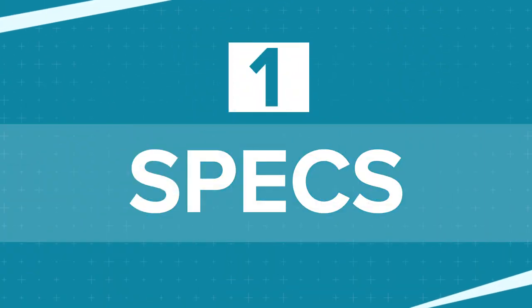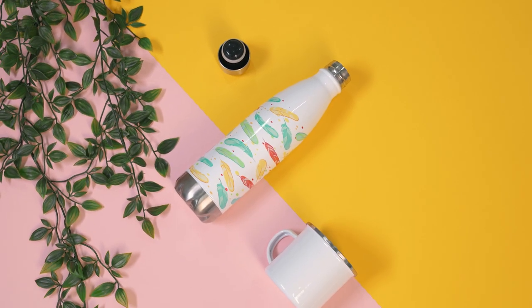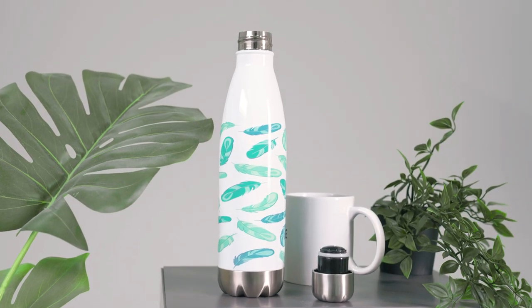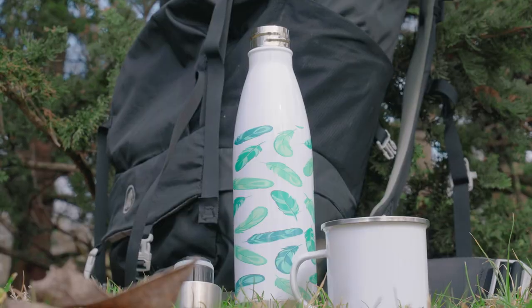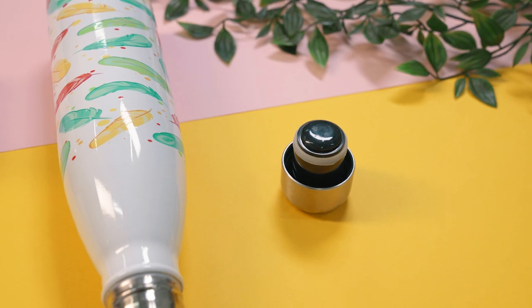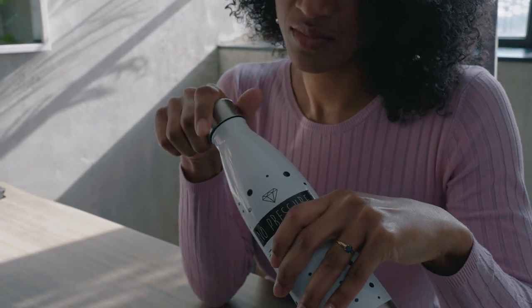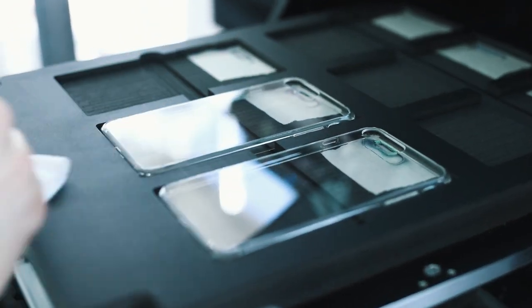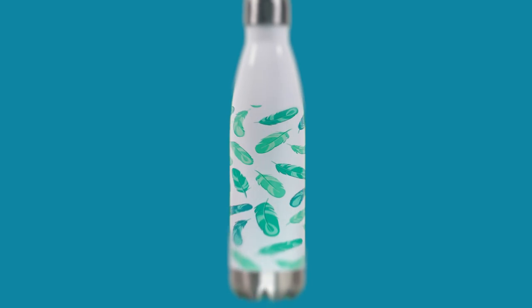Let's look at the specs. The reusable bottle that we offer comes in 17 ounces or 500 milliliter size and is made from high-grade stainless steel. It's insulated and suitable for hot and cold liquids. The bottle has an odorless and leak-proof cap, so your customers don't have to worry about any accidental spills. Same as with our phone cases, we're using UV printing, which creates crisp and detailed designs that stand out.